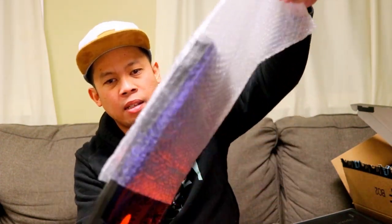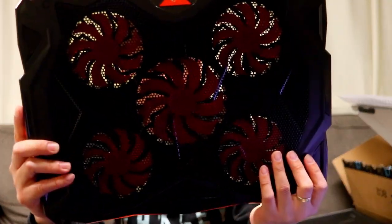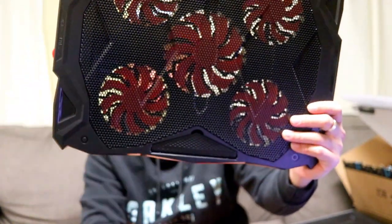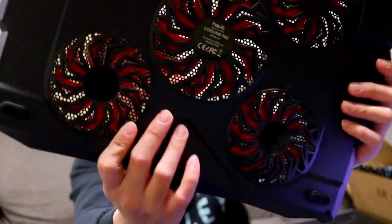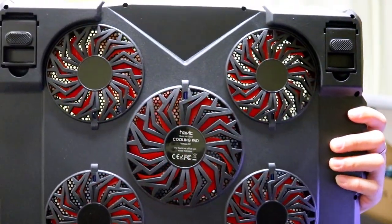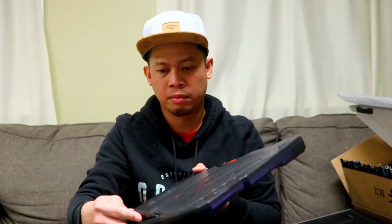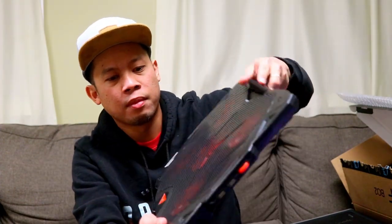Sabihin ko sa inyo mamaya guys kung anong pangalan nito. Nandito na — yun na guys. Very compatible siya sa laptop ko. Tsaka yung likod — nakita nyo?